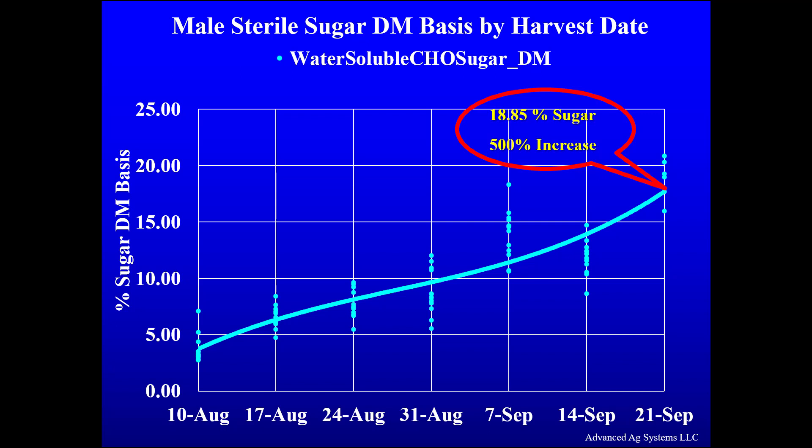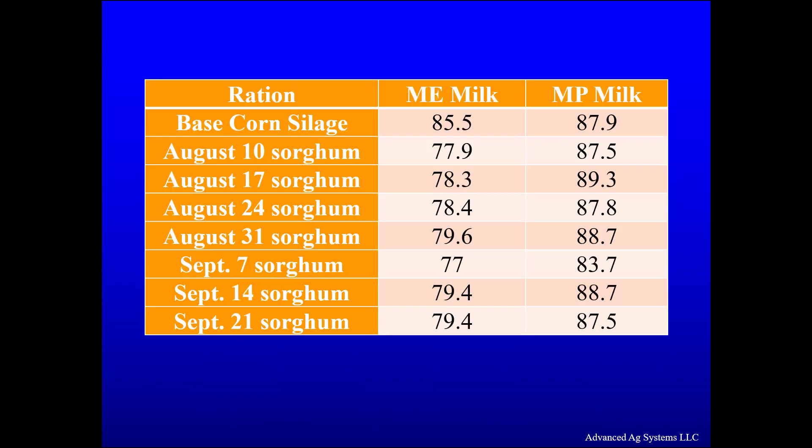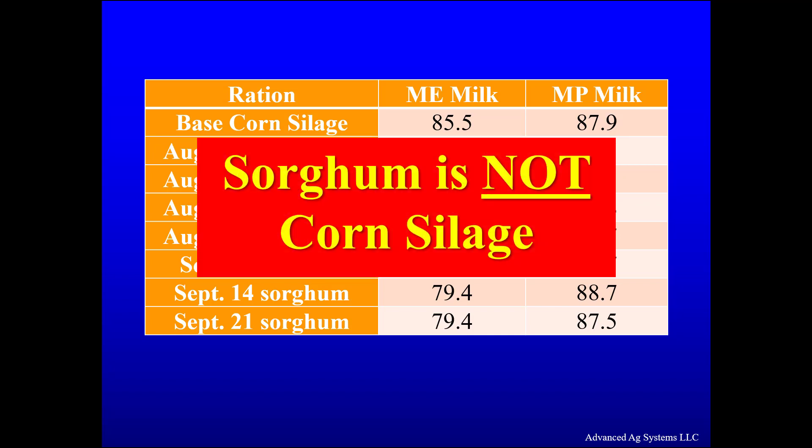The high sugar content was also a key to having higher milk protein, all without causing subclinical acidosis. We took the information and Dr. Larry Chase plugged it into the Cornell Net Carbohydrate and Protein System model to determine the metabolizable energy, metabolizable protein, and how much milk would be supported by it. A key to production with BMR forage sorghum is to not treat it like corn silage. Where we simply removed corn silage and substituted sorghum silage — as you can see in this chart — the cows dropped in production because of a ration imbalance caused by an energy shortage. Nutritionists need to understand sorghum silage is not corn silage and they need to rebalance the ration.